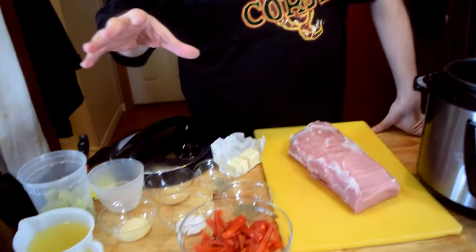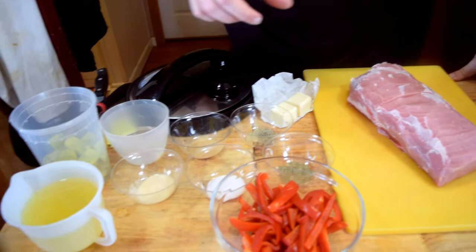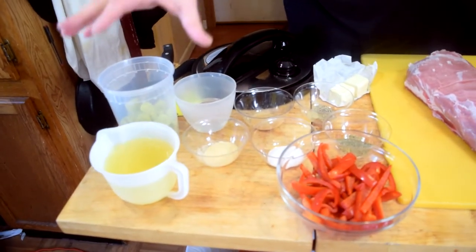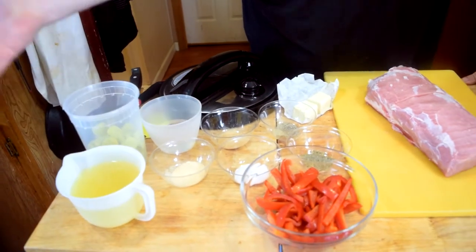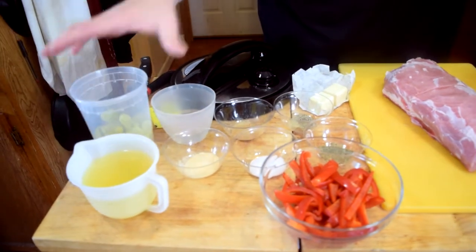We got some salt — a teaspoon — all of the recipe is down in the description. Got some salt, pepper, onion powder, garlic powder, and a quarter teaspoon of thyme. The recipe calls for a half a cup of the pepperoncini juice, but we like it a little spicier, so we're going to use two 16-ounce cans of the juice. I'm going to throw some pepperoncinis in there and got some red peppers.